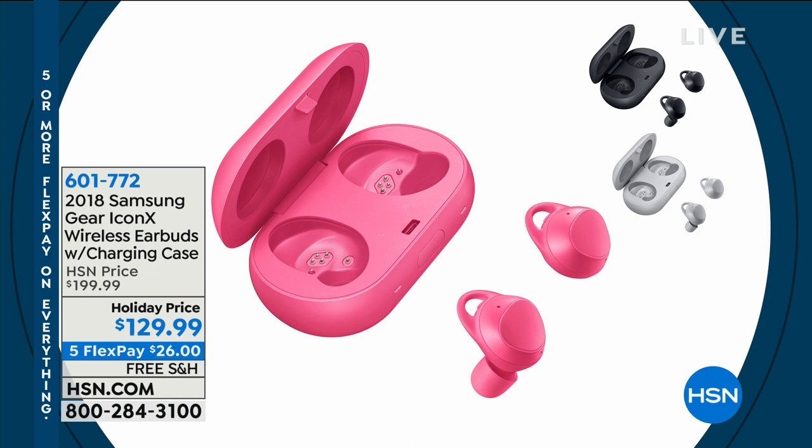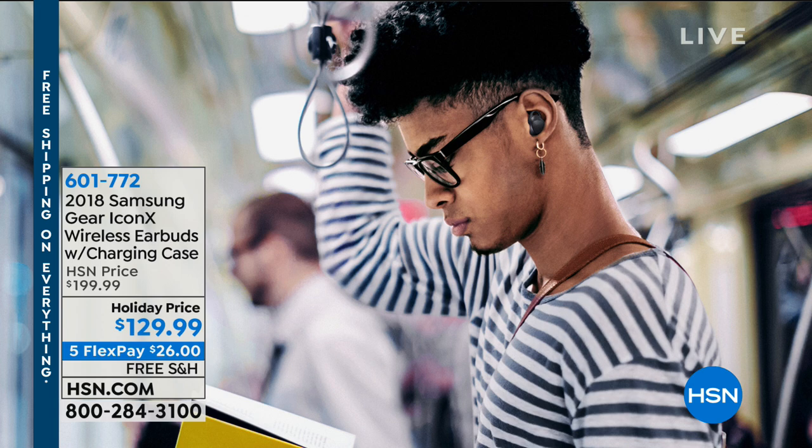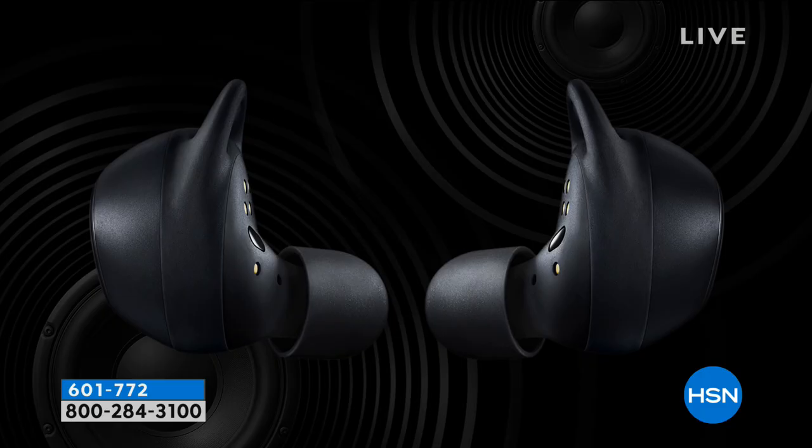I've never presented earbuds that actually hold their own music. They have a memory chip inside so that if you go to the gym, you can have a thousand of your songs built into the earbuds — you don't even have to take your cell phone. And they're water resistant. They are wonderful. If you're looking for really amazing earbuds, stay tuned — they're coming up for $26.